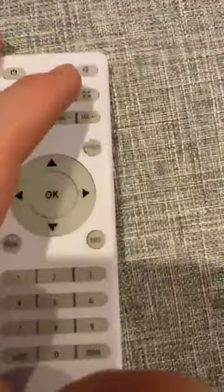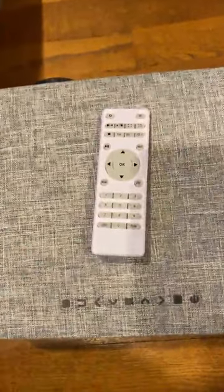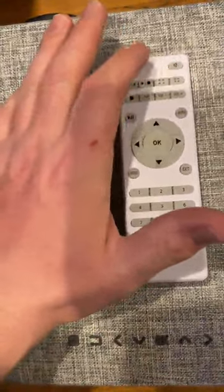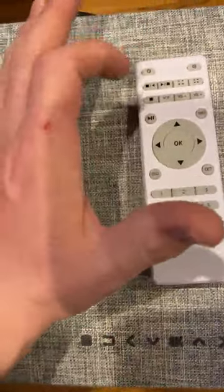Another nice feature is just the lens cover. Once you get it dialed in — I'm going to link the 120-inch screen that I use with this — once you get it dialed in, you can expand it, take it back, pause it, power, source.